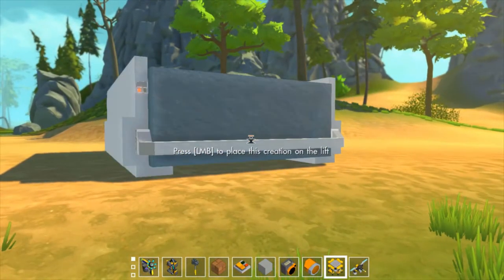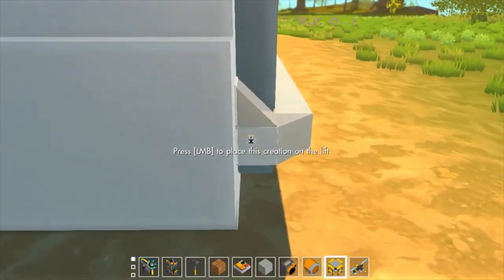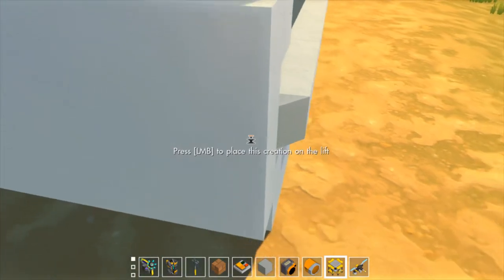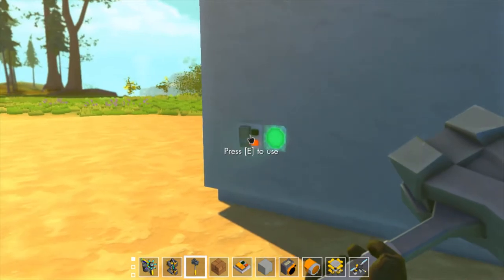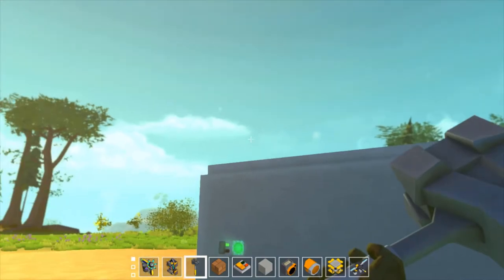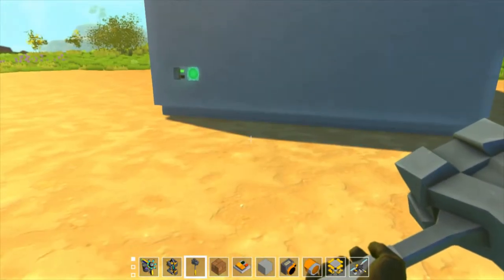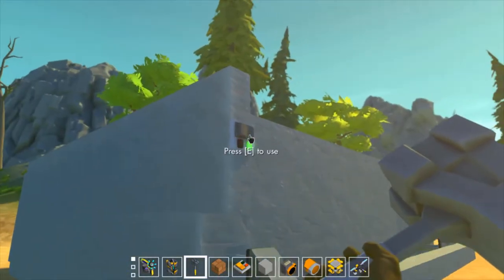Go ahead and toss it into the cassette player, close it up, and it will shimmy its way into place. You can also tell it's in place — this back bar should sit flush all the way back. There we go, now it's flush in place and we're ready to play. Then go ahead and turn it off and we can grab the cassette back out. That's all it is.